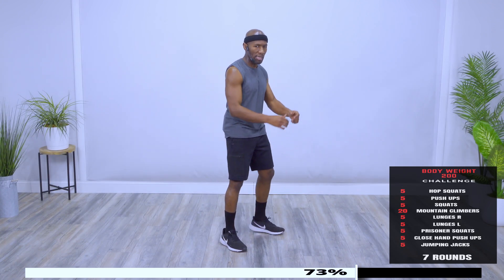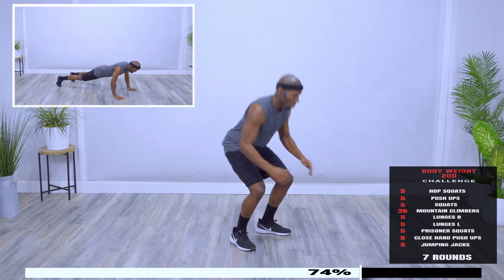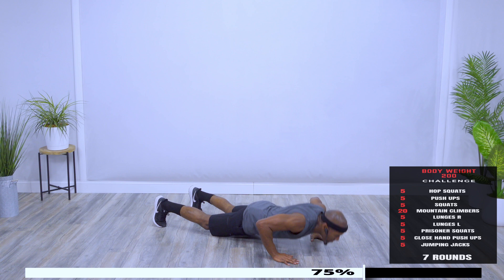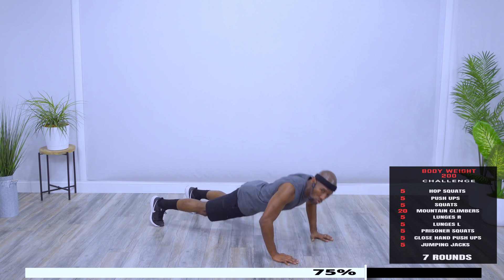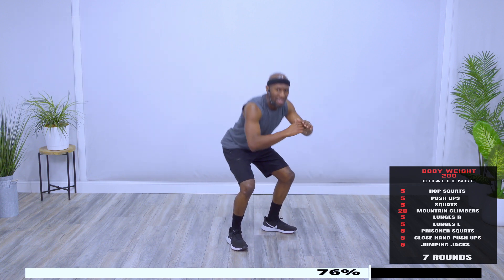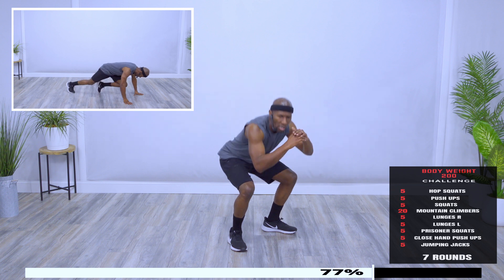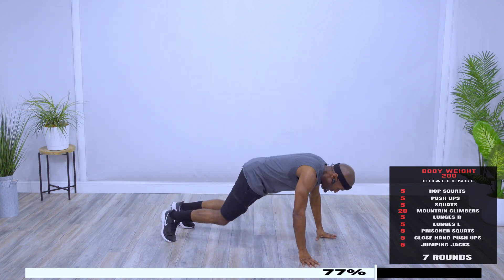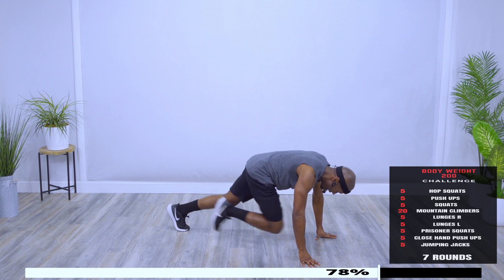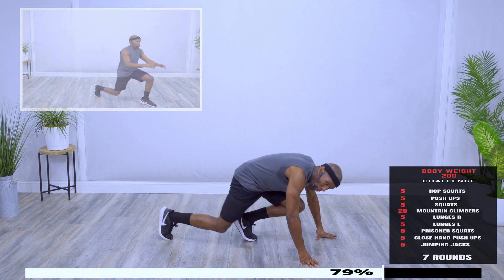Five seconds, hop squats, begin. Round number six. Keep breathing, five. Push-ups, one. Should be tough by now. Squats — six. Mountain Climbers, 20. Ten. Way to work.